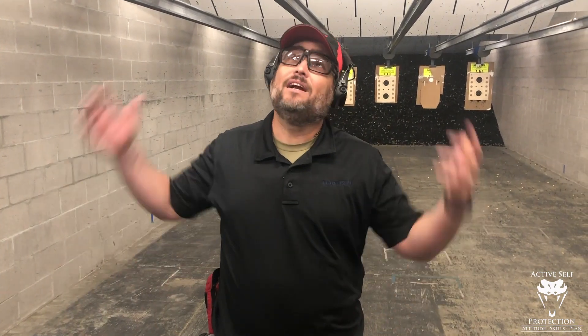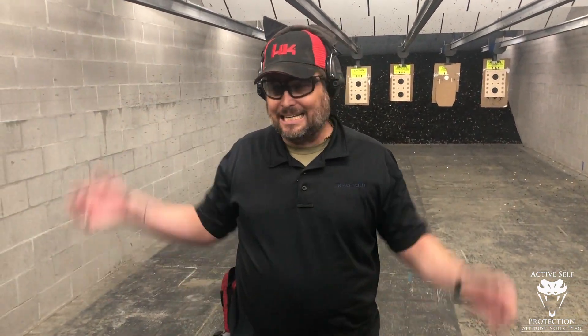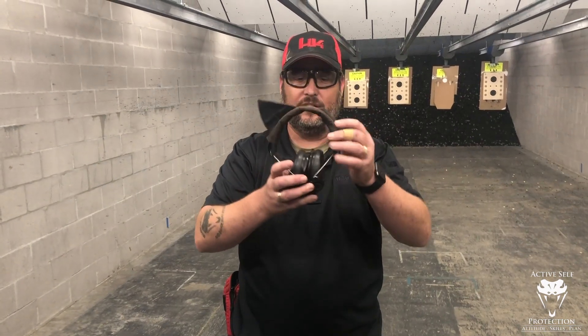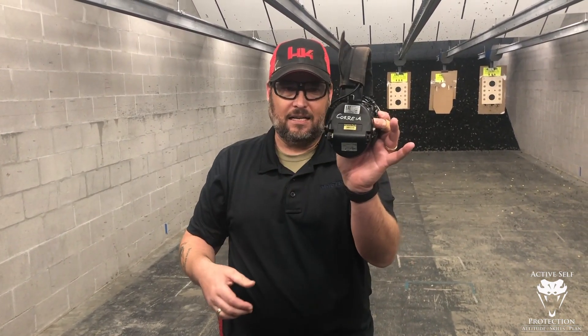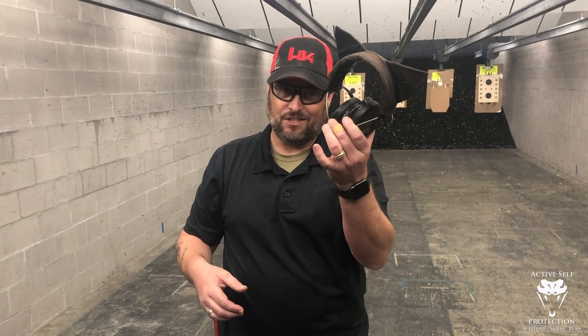Hey everybody, welcome to Active Self Protection Extra. We're here at C2 Tactical like we are a lot. I get a ton of people that ask me about these ears. Generally they're asking me about the kitty ears on them, but today I want to talk to you and do a gear review for the MSA Sordins.